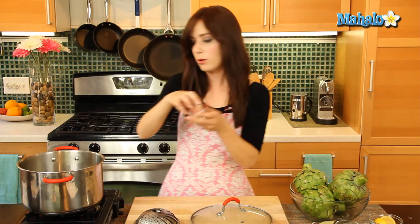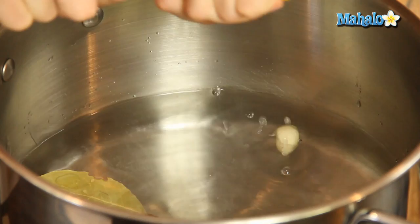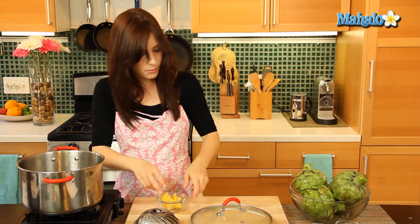We have our pot of water and we're not bringing it to boil yet. Instead we're going to add our clove of peeled garlic, our bay leaf, and we're going to squeeze the juice of both of these lemons in here. Our artichokes are literally going to steam in this yummy little bath of bay leaf, lemon and garlic. Wouldn't we all love to steam in a bath so tasty?